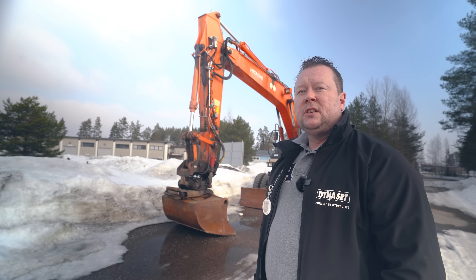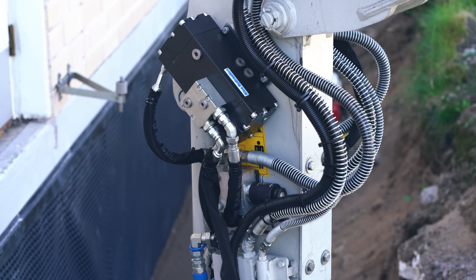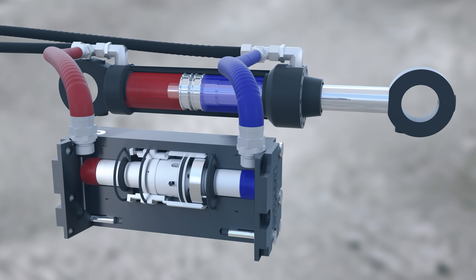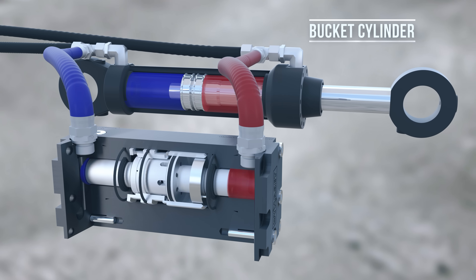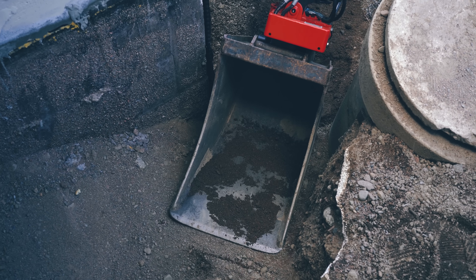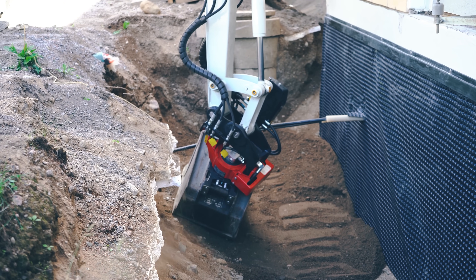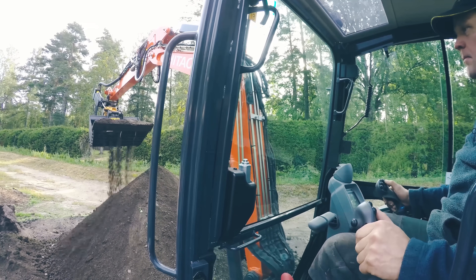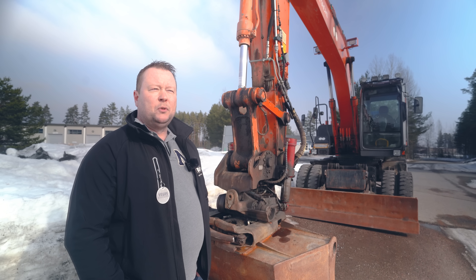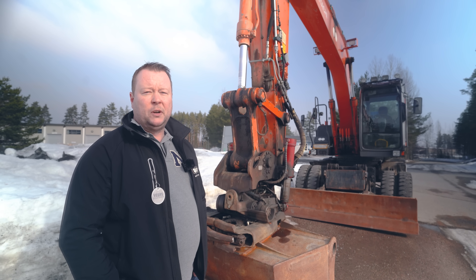When you face situations where you have hard soil or sticky material, the HBB vibrapump comes in handy. It is actually installed on the bucket cylinder and it creates a reciprocating motion to the cylinder, thus making the bucket vibrate. You can use it to compact earth, penetrate hard ground, or remove sticky material from the bucket. Even though the bucket vibrates, the bushings and pins stay intact as long as they are well lubricated.